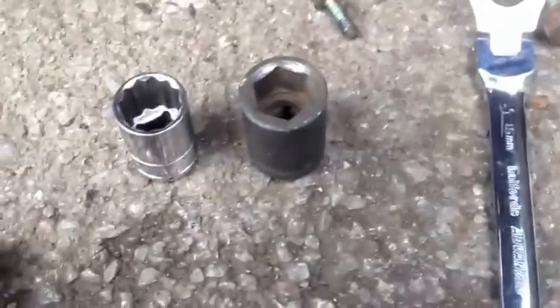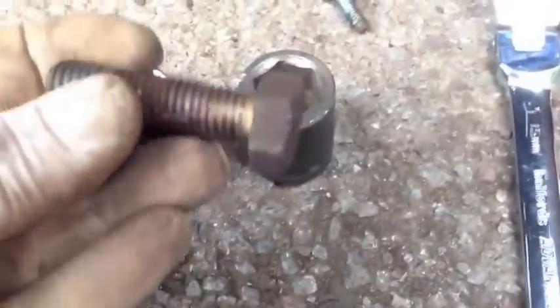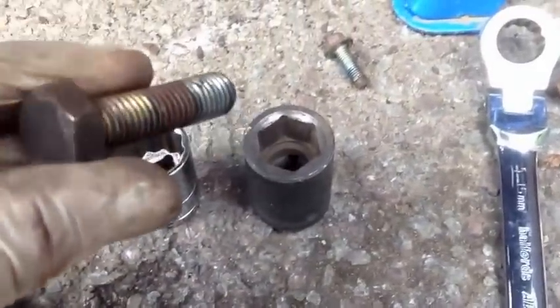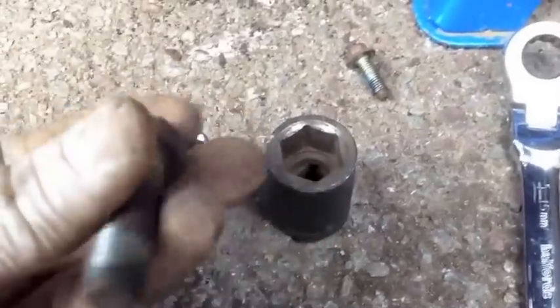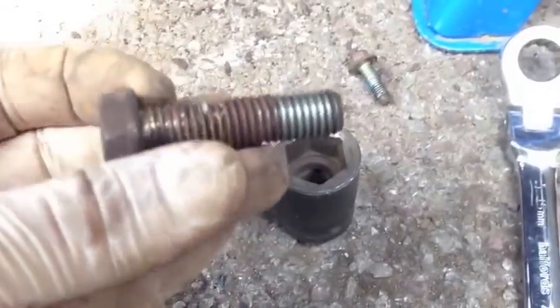One of the best things I can say when you're going to be working on suspension is get some impact sockets. A lot of these bolts — this is the knuckle-to-strut pinch bolt — a lot of these won't have been removed since the car was made, and if that was a few years ago, they'll have rusted up quite nicely.